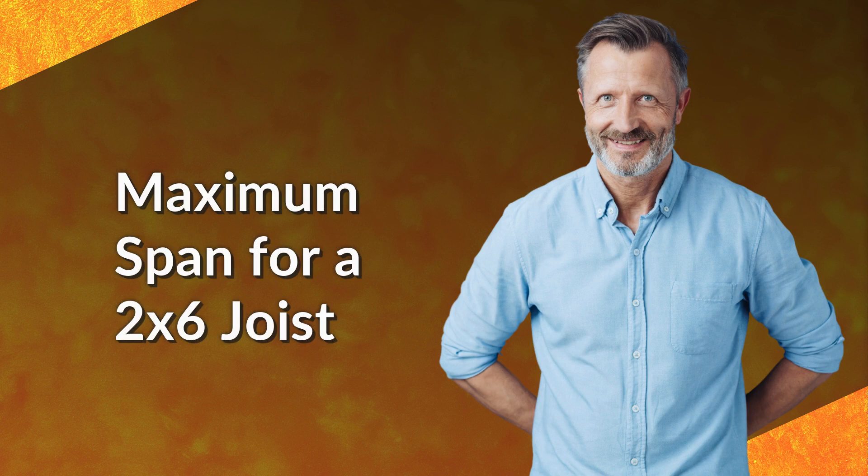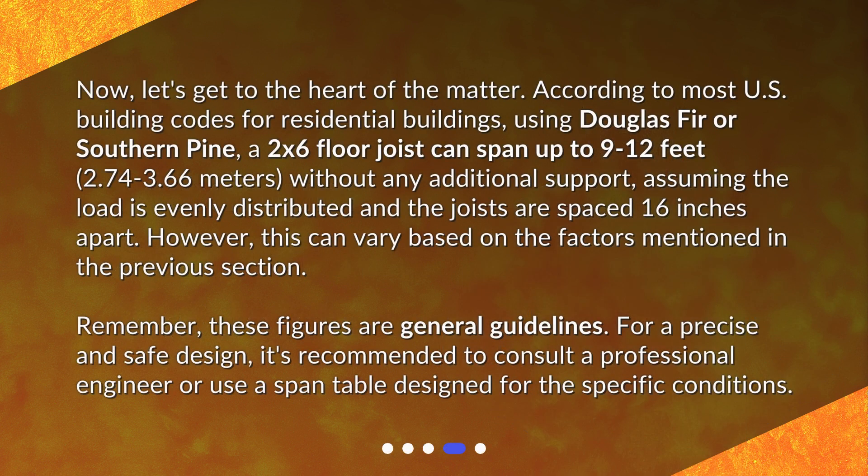Now let's get to the heart of the matter. According to most U.S. building codes for residential buildings, using Douglas fir or southern pine, a 2x6 floor joist can span up to 9 to 12 feet (2.74 to 3.66 meters) without any additional support, assuming the load is evenly distributed and the joists are spaced 16 inches apart. However, this can vary based on the factors mentioned previously.